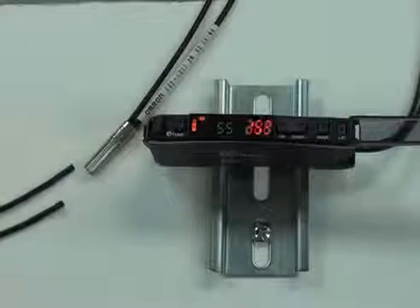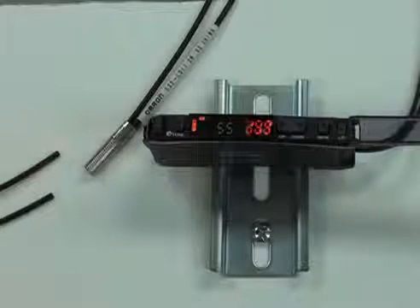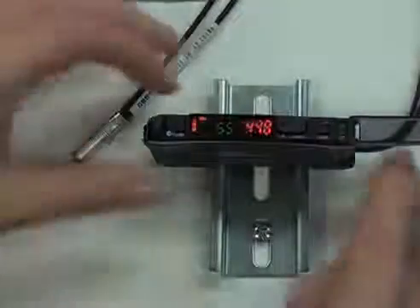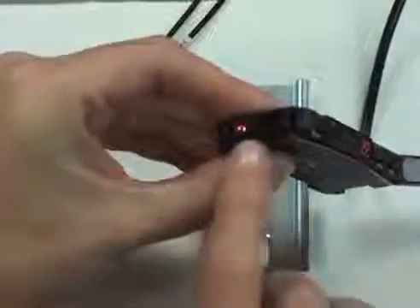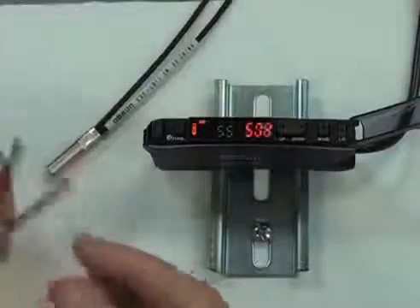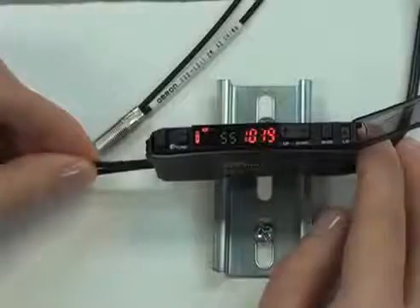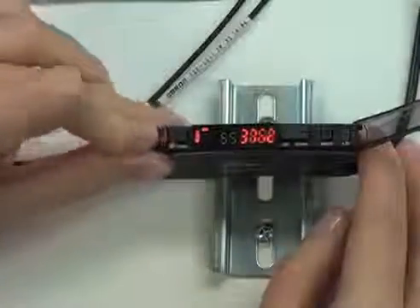With the sensor heads, as I mentioned, there are hundreds of different options, but they're all going to have two ends — one is the emitter and one is the receiver. Looking at the amplifier, you have the emitter option and the receiver option in the amp. When we set this up, we want to make sure we're plugging one of these into the emitter, one into the receiver, and then there's a lock option here that you always want to make sure you clip down.